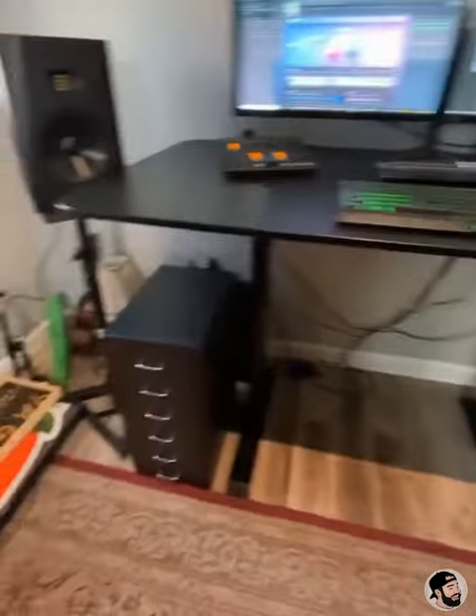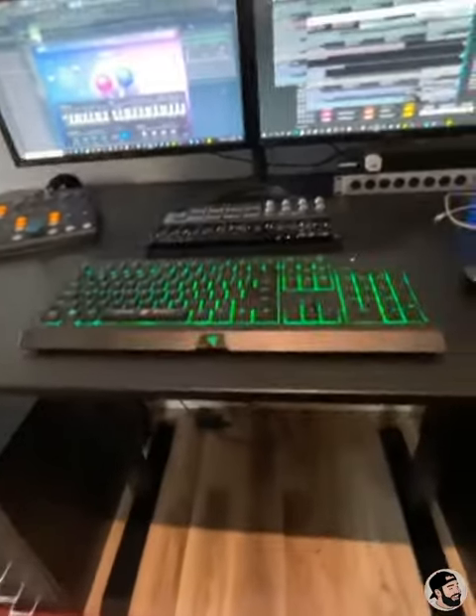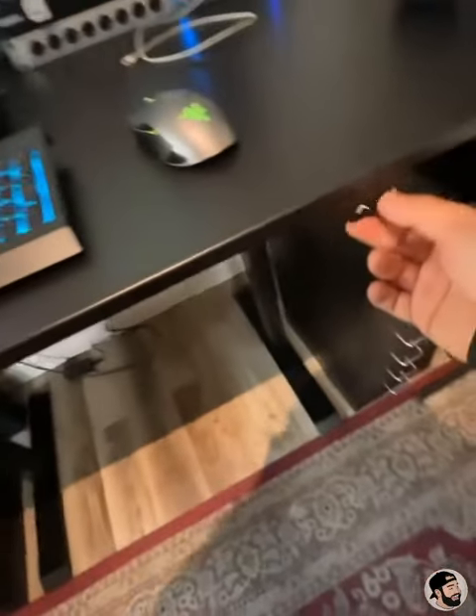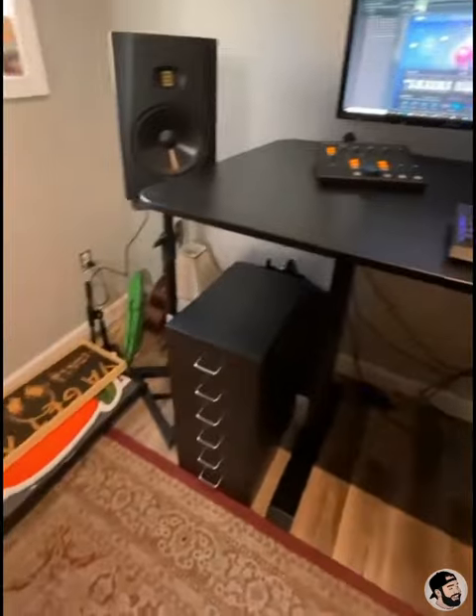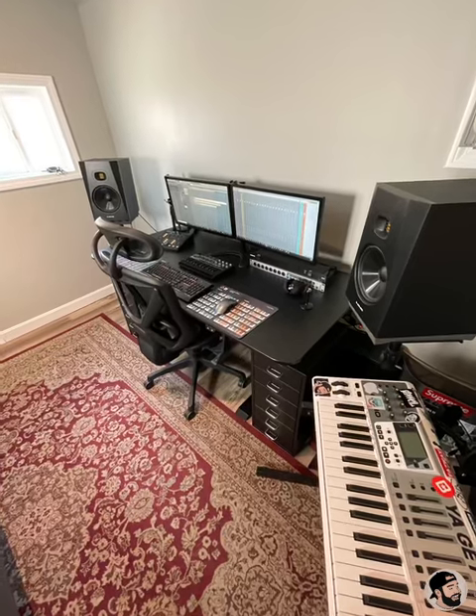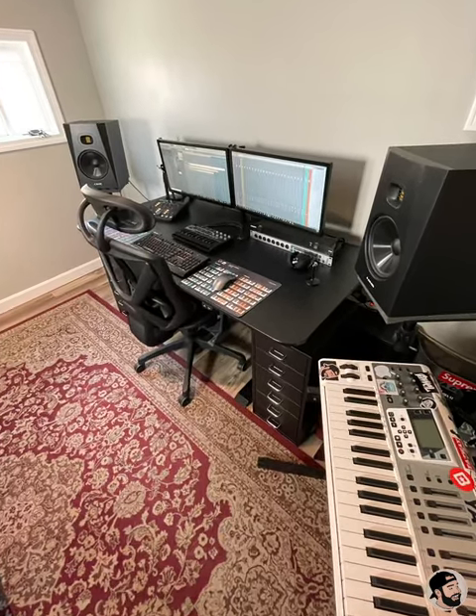Definitely need some cable management. Here's that carpet, which I've gotten so many comments on, by the way. This is the standing desk in the standing position — I obviously can't really mix in this position because of the placement of the speakers, but it's awesome just to change things up and stretch my legs. That's about where I'm at right now. I have some things I need to hang on the wall and I'm going to be getting some acoustic panels, but this is what my desk setup looks like as is right now. I'll definitely do some more updates with the acoustic panels.